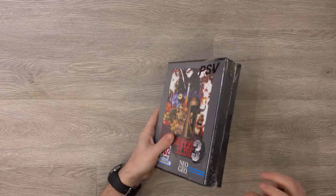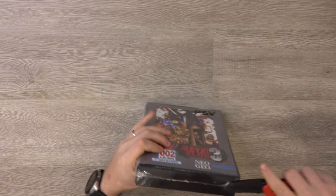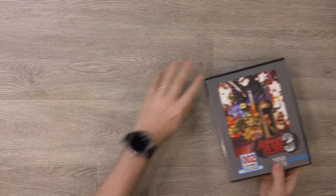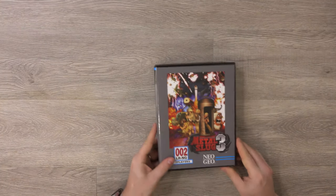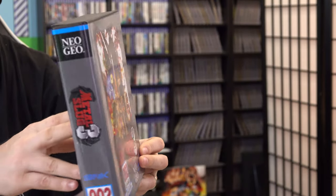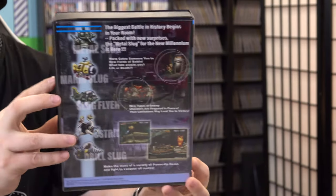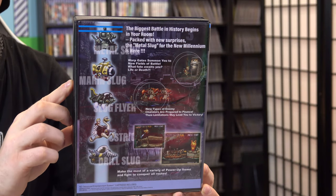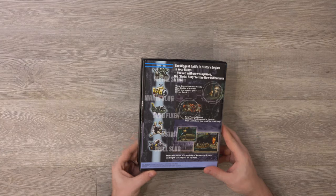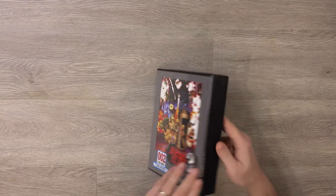So the Metal Slug 3 classic edition comes in this box that is like sort of a replica of a Neo Geo cartridge box, which is pretty cool. It's a pretty nice quality and looks a lot like the Neo Geo cartridge boxes.